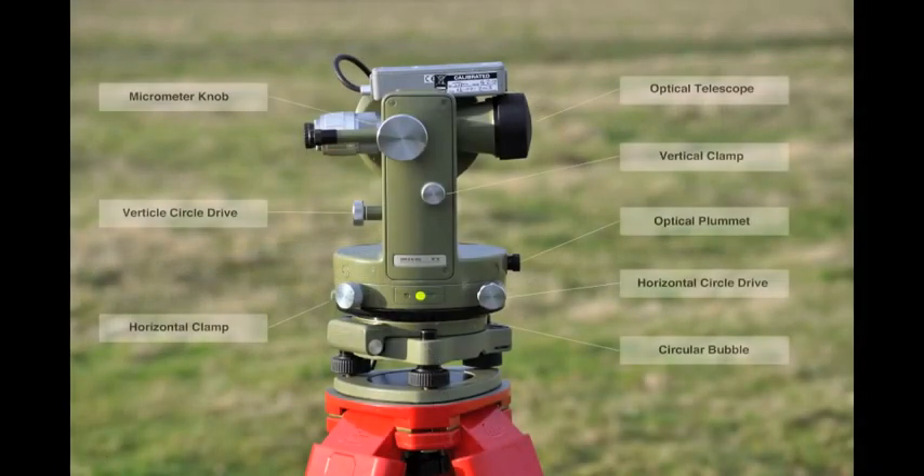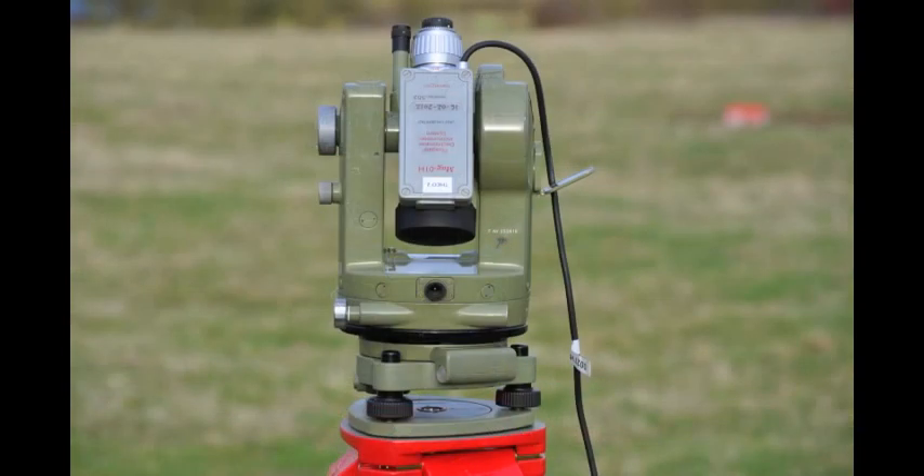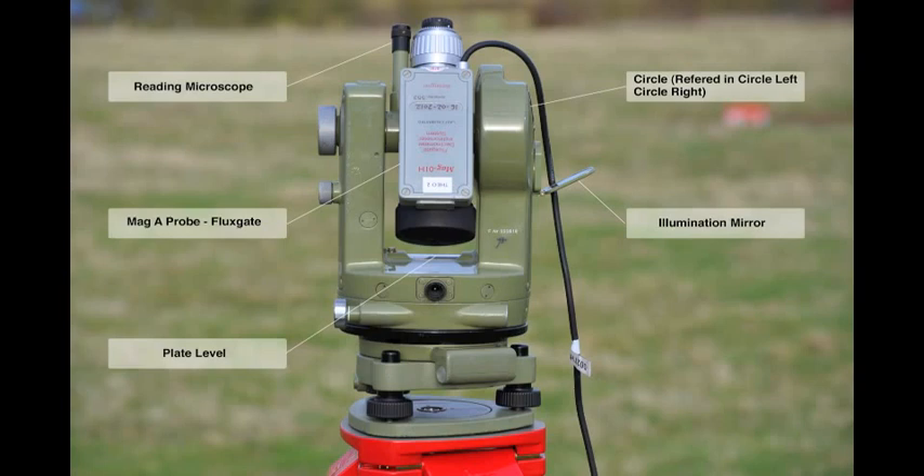The following controls are referenced in this video: the micrometer, the vertical circle drive, the horizontal clamp, the optical telescope, the vertical clamp, the optical plummet, the horizontal circle drive, the circular bubble, the reading microscope, the fluxgate probe, the plate level, the circle, and the scale illumination mirror.